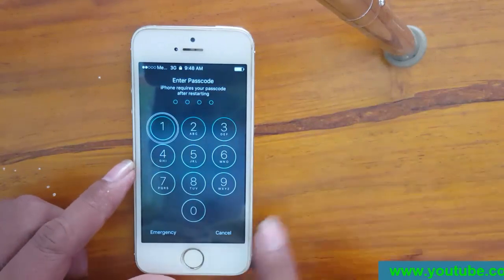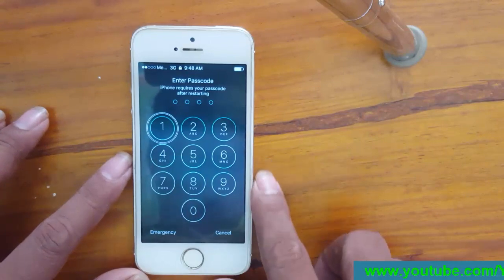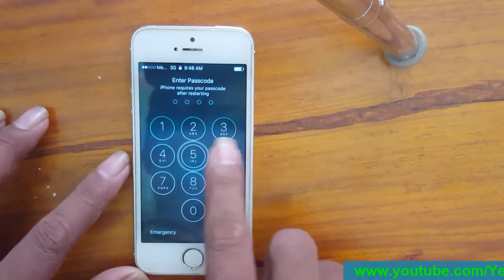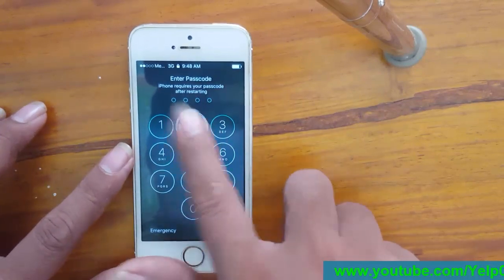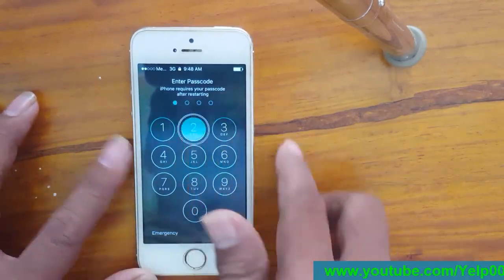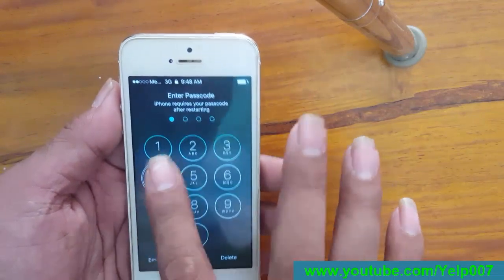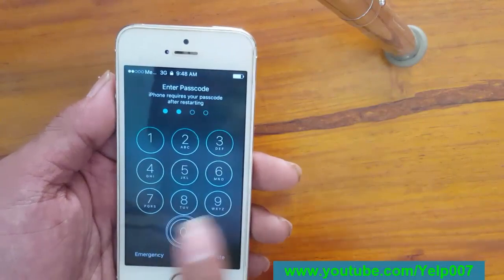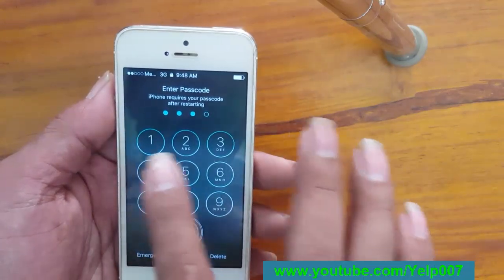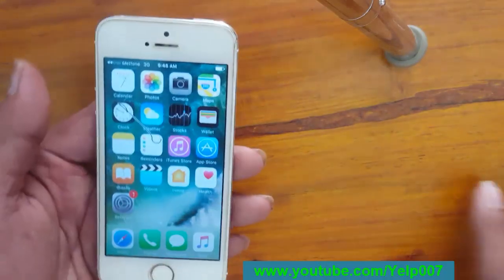You need to unlock the screen lock first. Tap, double tap — tap double tap to unlock.